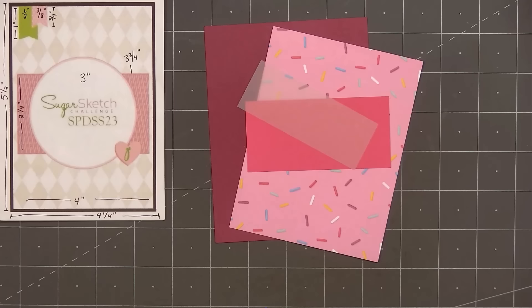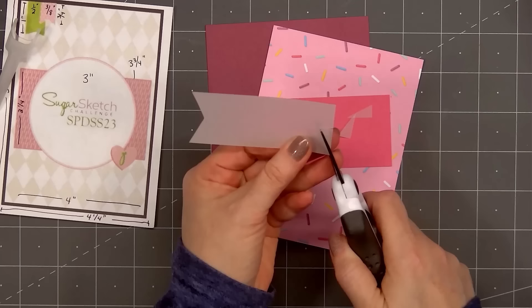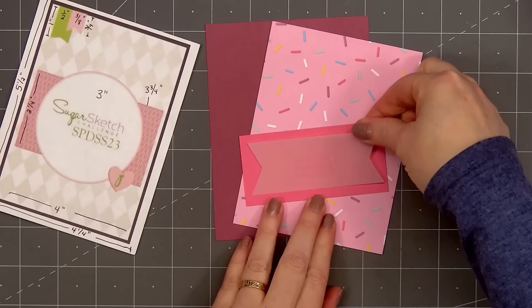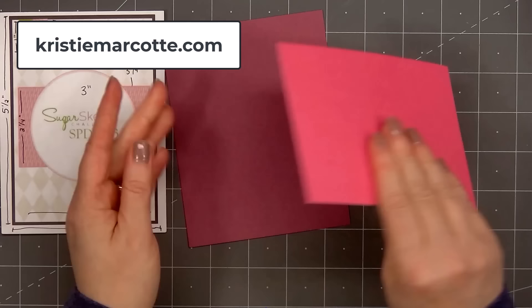I have some cards to share with you using the new birthday collection, and I will be using some card sketches for inspiration. For card number one, this sketch is from Sugar Pea Designs — Sugar Sketch number 23. I share all sketch information on my coordinating blog post, linked in the description box below, or you can head over to ChristyMarcotte.com.